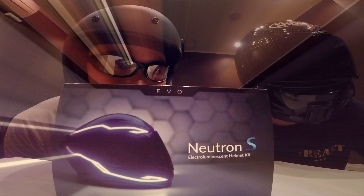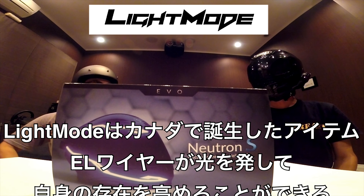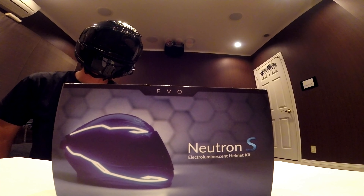Breastback. 2ヶ月。さあ、発表します — LightMode Neutron S EVO、ありがとう。今からこいつをヘルメットに装着していきたいと思います。では、つけていきましょう！